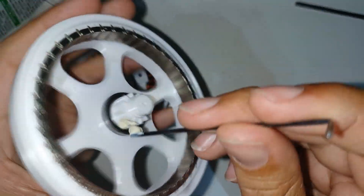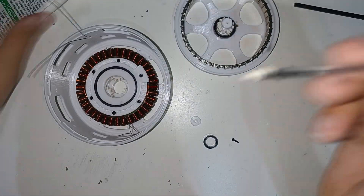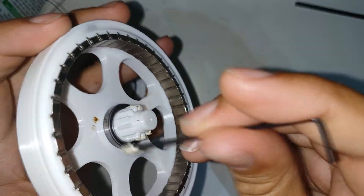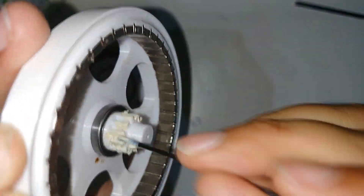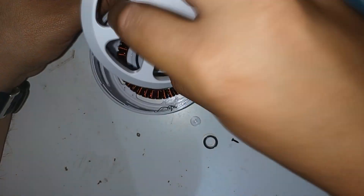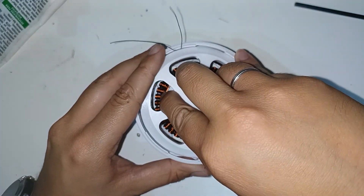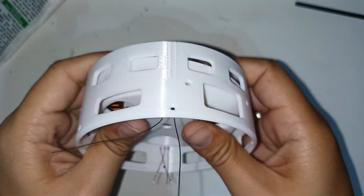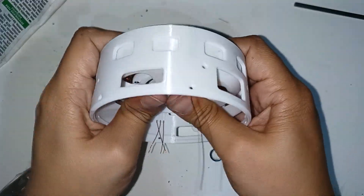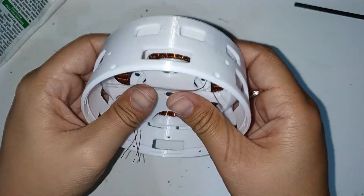I put a little more grease on the gear. I place the entire rotor in its position, making sure that everything is correctly assembled and does not rub the stator with the rotor. However, there is only one millimeter between these two parts.